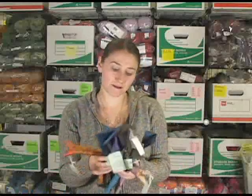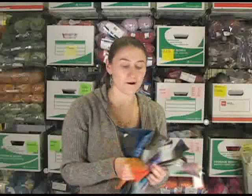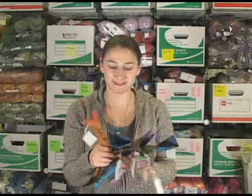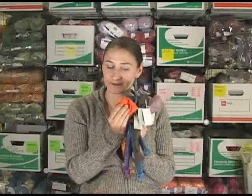They're assorted on the website, so if you have a specific color in mind, just let us know — put it in the order notes, give us a call, live chat us, whatever you'd like here at Jimmy Beans. The inside is all silk, so your needles just slide right in.